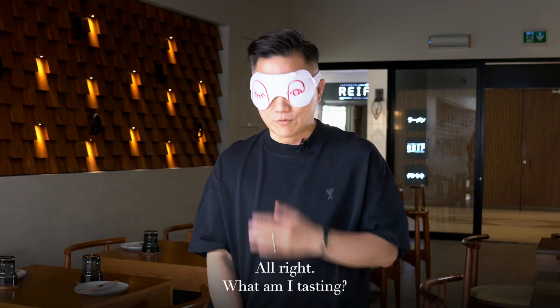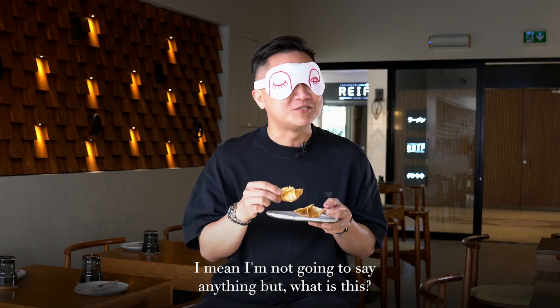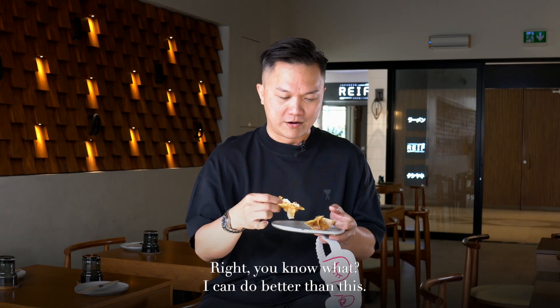Bloody hell. Alright, why am I tasting? I'm not going to say anything, but... what is this? Cheese wonton? Just cream cheese. I don't know what — I can do better than this.